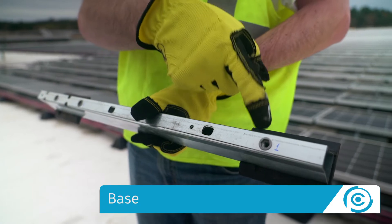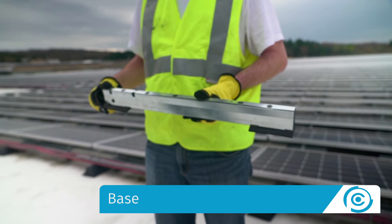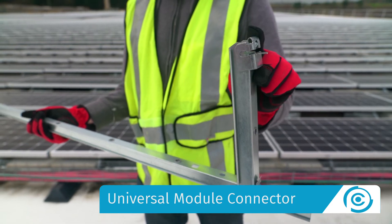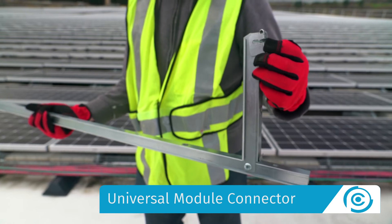The base has integrated rivnuts and roof protection pads that eliminate the need for slip sheets. The universal module connector has integrated rivnuts and a lock claw. The claw secures the high side of the module without the use of any tools and bonds the module to the assembly.